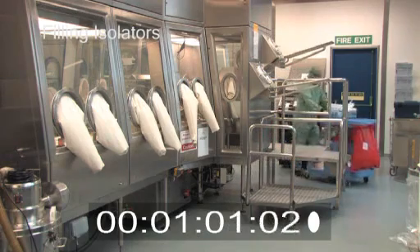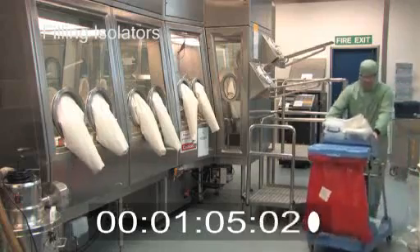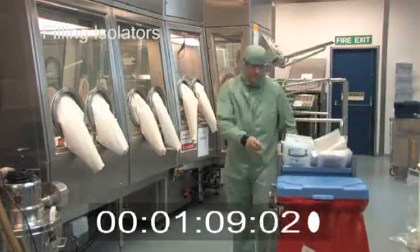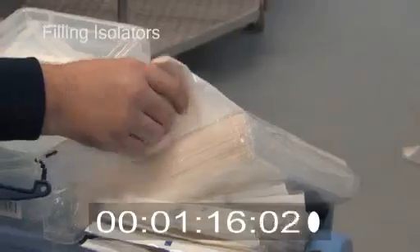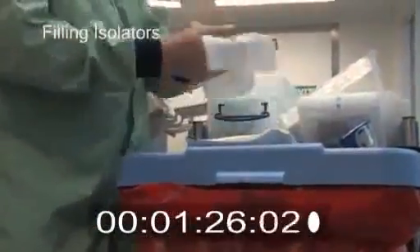Isolators used in the filling process include the autoclave isolators as well as the filling machine isolators. Each of these isolators must be cleaned thoroughly, as even though they are sanitised after cleaning using a VHP cycle, the efficiency of the sanitisation will be affected if the isolator is not cleaned correctly. The process flow and all the key points and techniques that must be followed each time are highlighted in this following film.